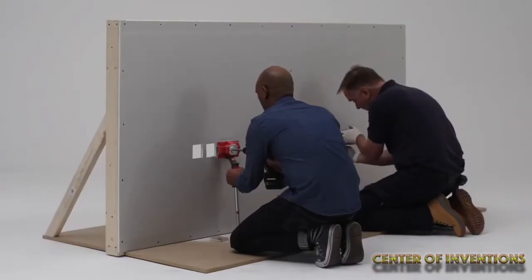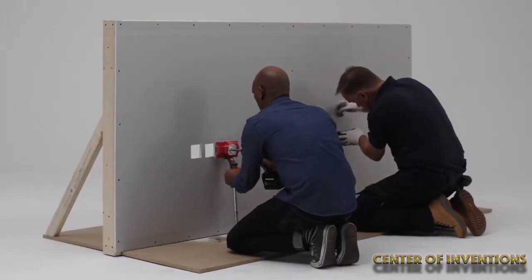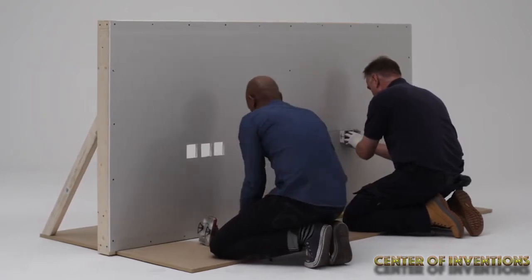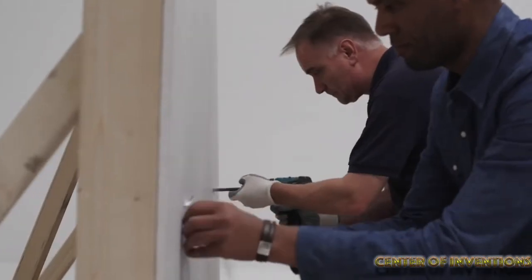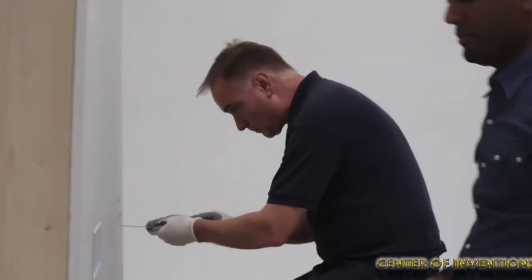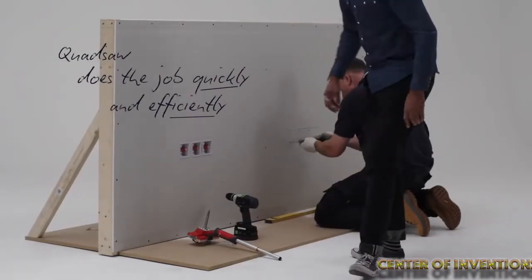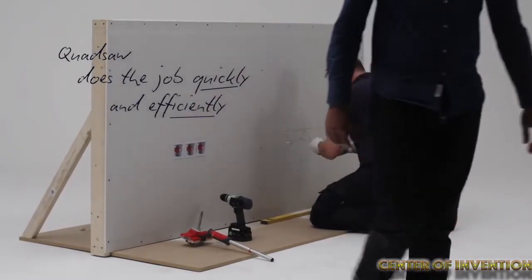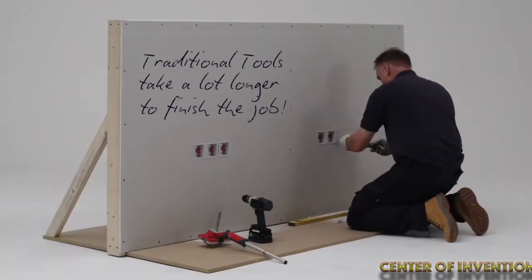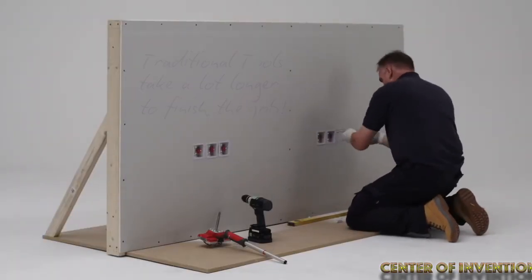It can cut holes to the standard size of a single 75mm x 75mm and its double 75mm x 135mm sockets. Molds are being developed to fit the standard electric and data socket sizes. This machine offers the quickest way to cut a square hole within 30 seconds.